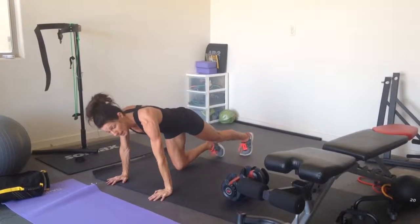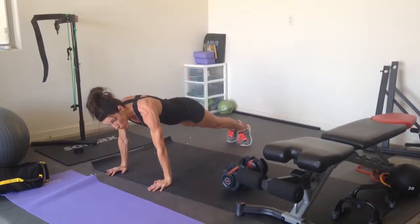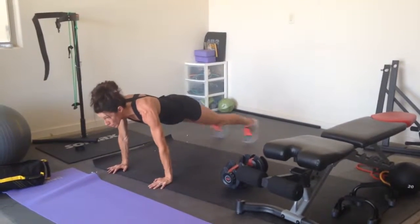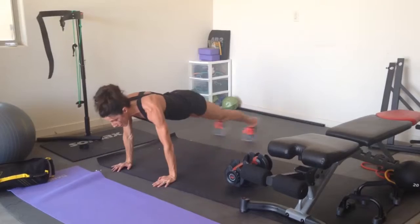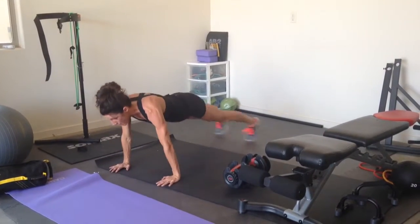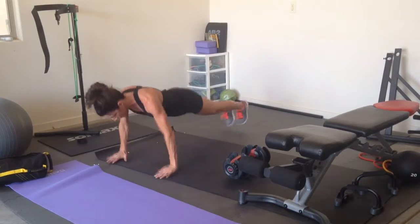So the plank jack — you're in plank, and then you're just going to scissor your legs in and out. You don't want to be bouncing your butt everywhere; you want to keep things as strong and straight as possible. Four, five — push-up, and lift hands and feet off the ground. That counts as one. Four, five — this counts as two.